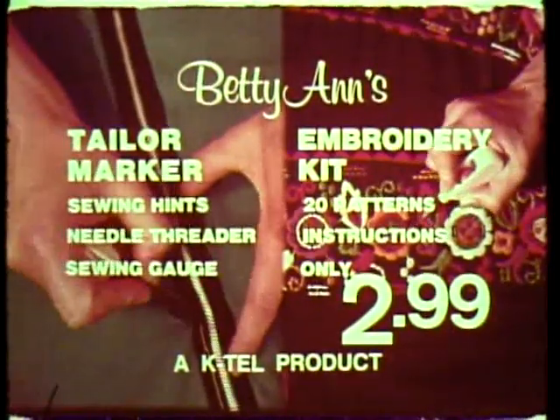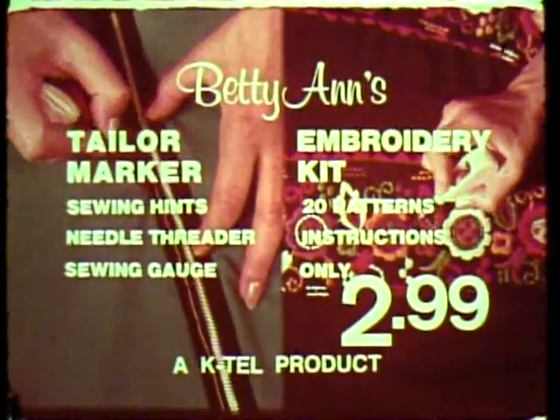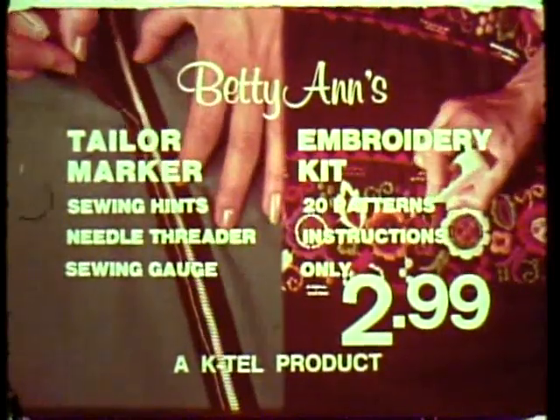Betty Ann's tailor marker, sewing hits, needle threader, sewing gauge, embroidery kit, patterns, instructions — everything $2.99. Another K-Tel product.